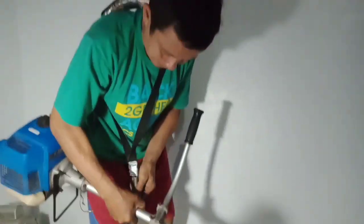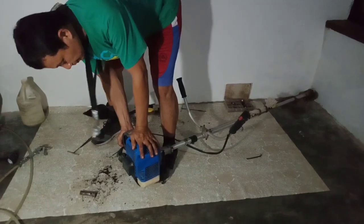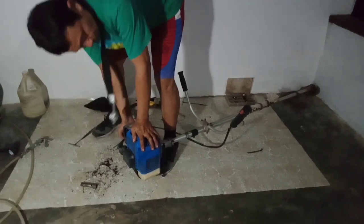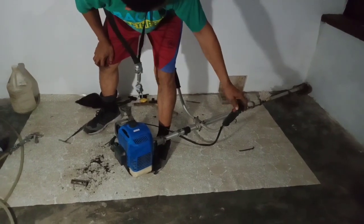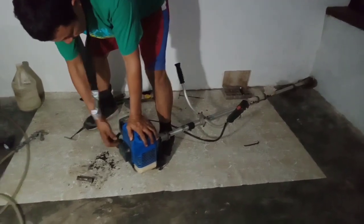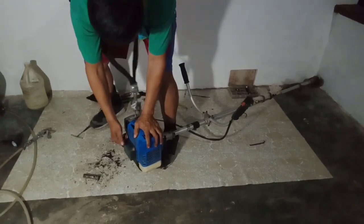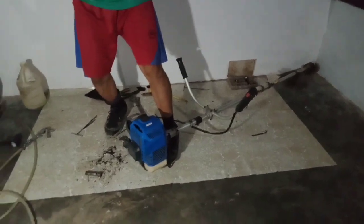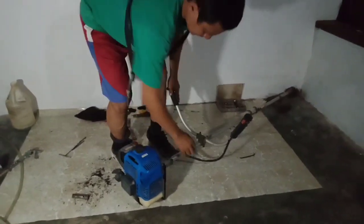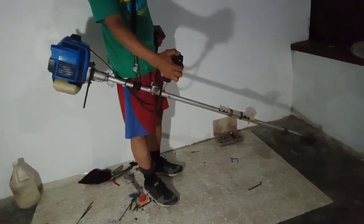I measured it to get the correct measurement before using it. It's already clean. I'm sure now about the condition — the machine is okay. I just checked the inside as well because this is second-hand.